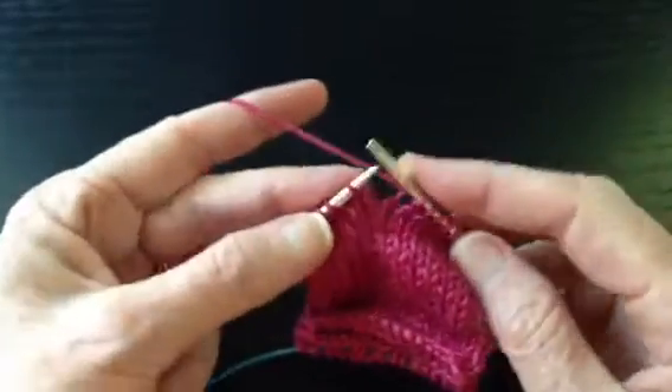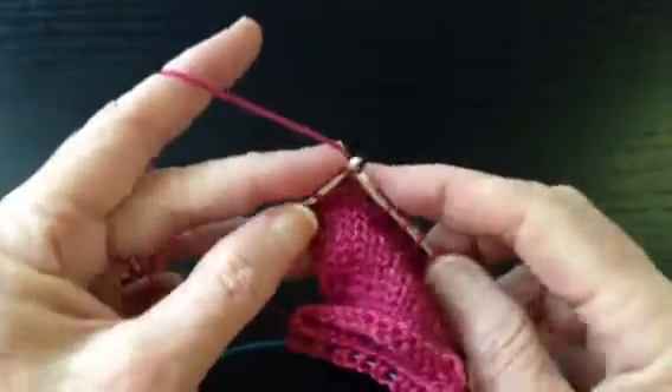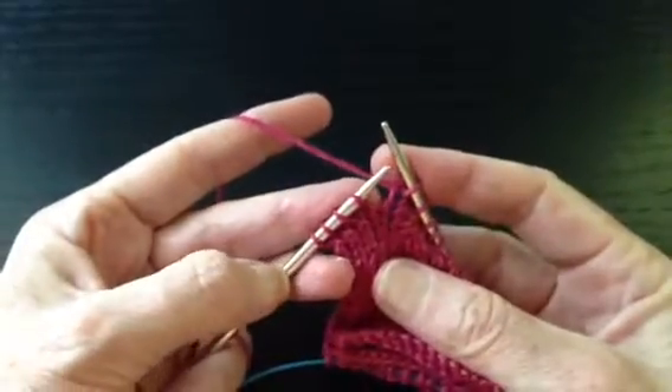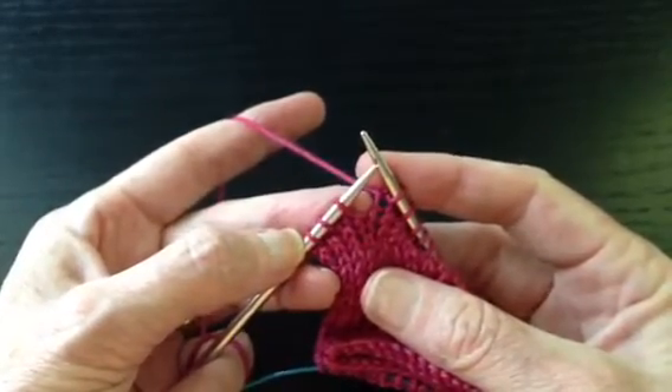We're going to knit the center stitch, then we knit two together for the next two, and then we knit one. We'd like to have an even number of stitches remaining, and we do, because on each subsequent row we'll use two of those stitches.